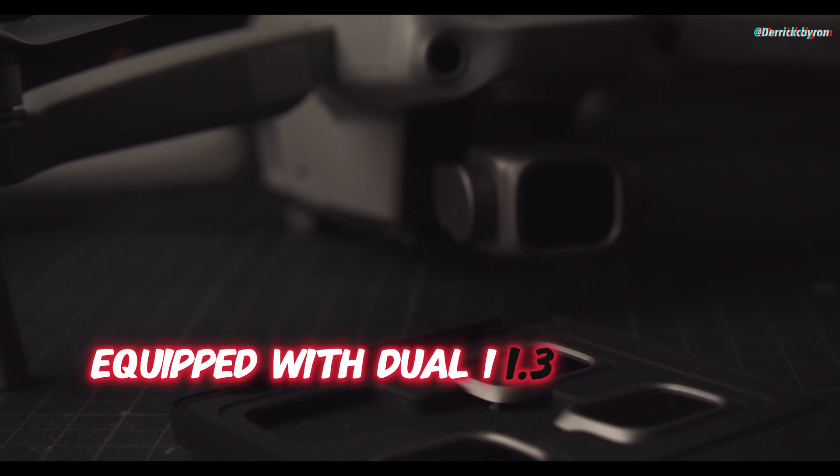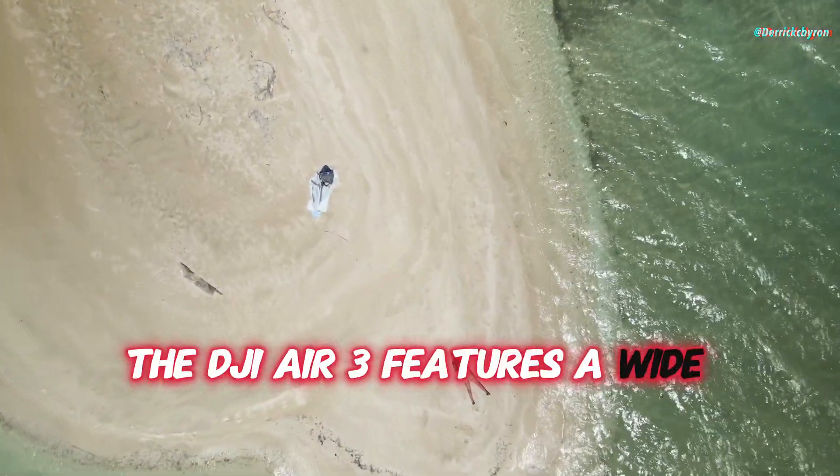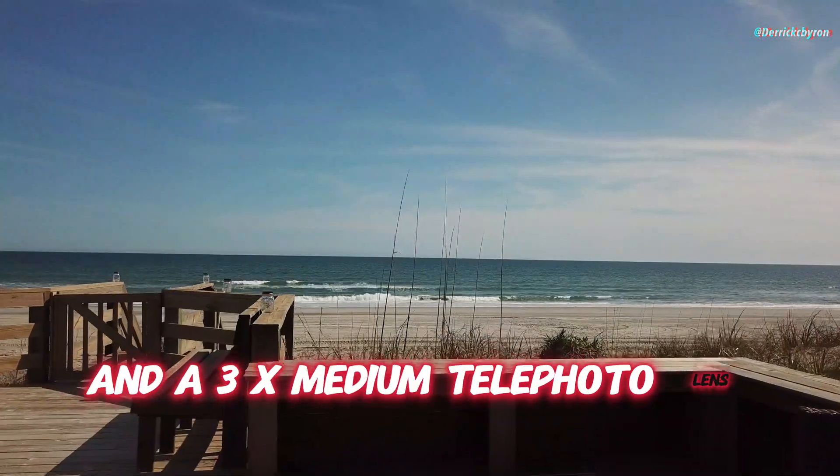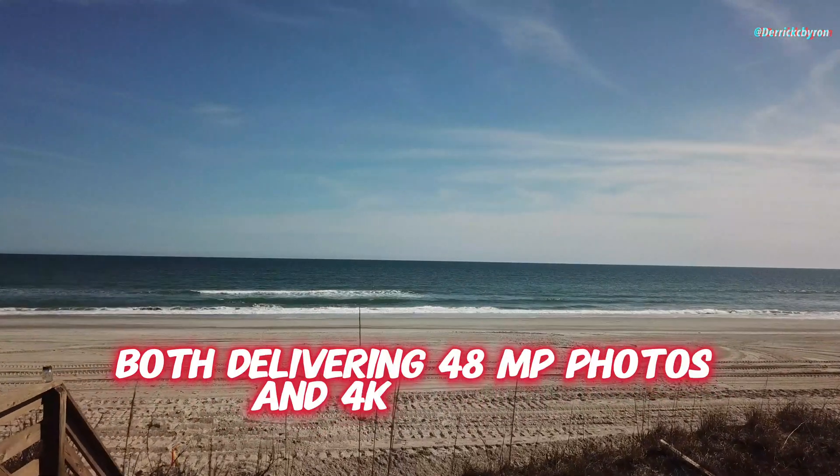Equipped with dual 1/1.3-inch CMOS cameras, the DJI Air 3 features a wide-angle lens and a 3x medium telephoto lens, both delivering 48-megapixel photos and 4K HDR video.